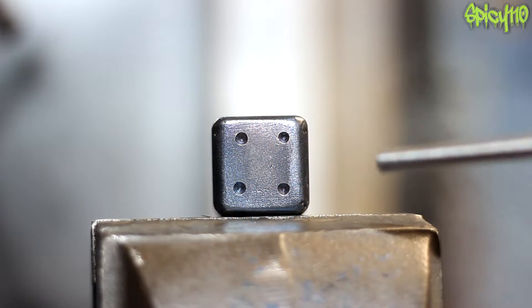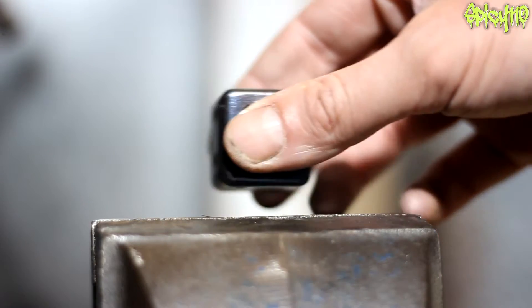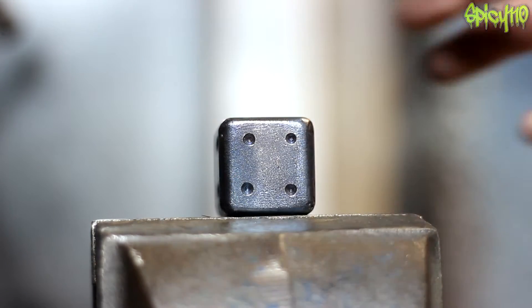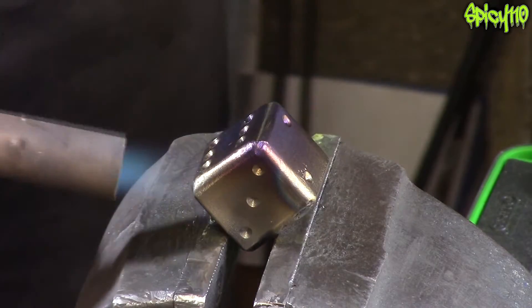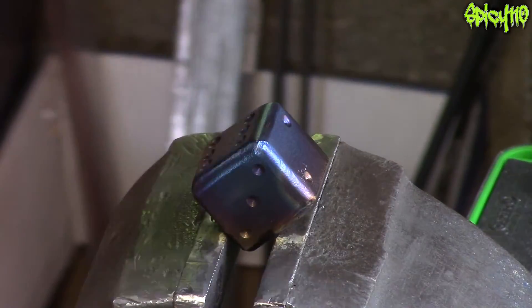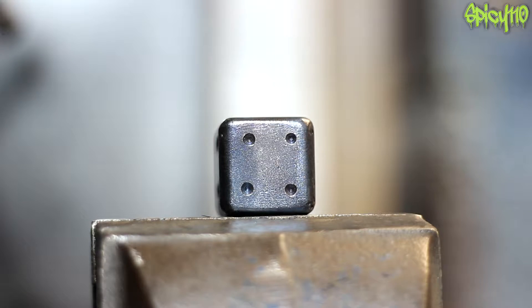In a recent video I made this annoying little object — it's basically just a metal box with a ball in it that I put some markings on to make it look a bit like a dice, but it's not a dice. While I was making this, you'll see that I used a blowtorch to change the colour of the steel, and I had a comment asking: why does steel change its colour when you heat it?